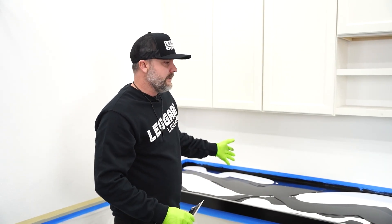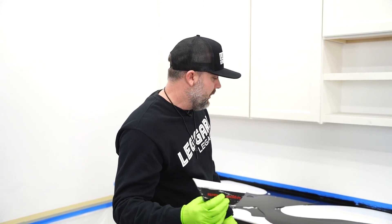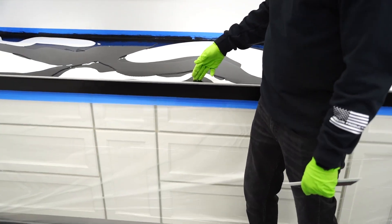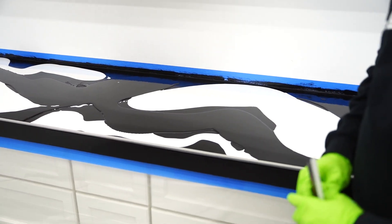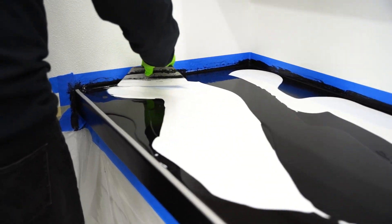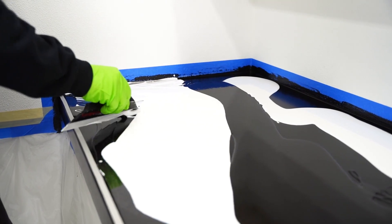We've got our buckets dumped out randomly — notice I don't have really big gaps. The next thing is I'm going to blend these with the squeegee. The point of blending is I'm trying to fill in all these spots. I don't want to over blend these two colors because they'll just muddy out, which sometimes looks cool, but I'm going to go through and just fill in all the spots, then go back and blend any areas I want. I'll push some, I'll pull some — just depends on where I need to move that resin.